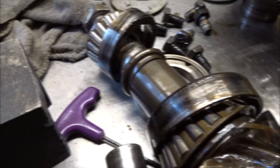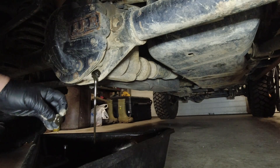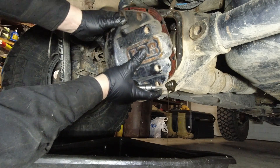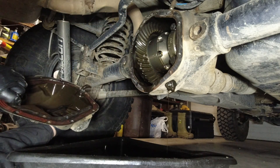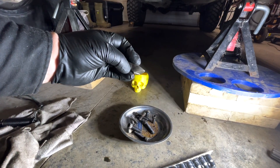Good day everybody, welcome to today's video. As you can see, the pinion was broken. I discovered that when I went to drain the oil and found some chunks of metal. When I pulled the ARB cover off, you can actually see part of the pinion — the tooth that broke off — on the magnet, which saved it from being totally destroyed. So now I get to do a rebuild.